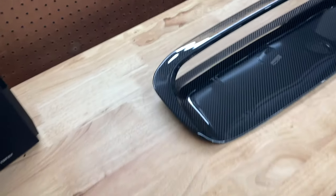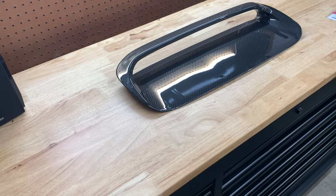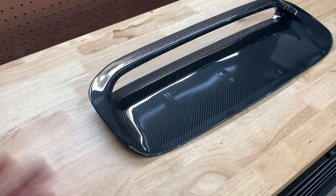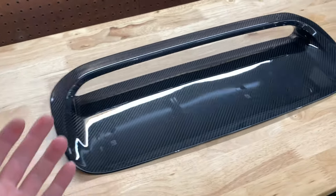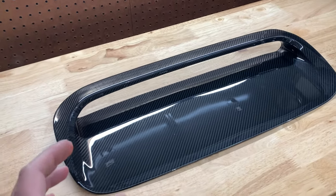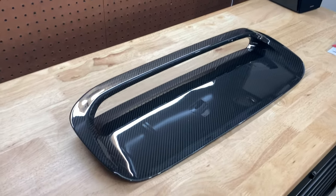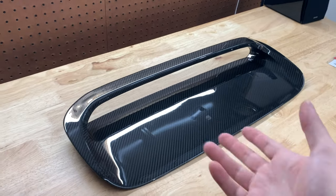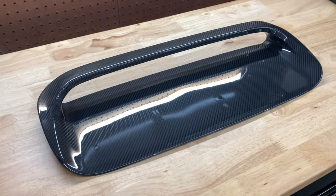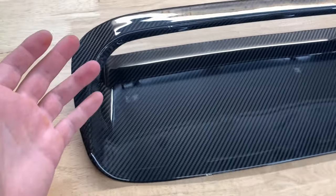This was kind of an impulse buy — something I'd been looking at for a while, but I kept telling myself to just get the whole hood. I came to the conclusion I'd revisit the Vis hood in the spring, and at least try this out in the meantime — if I don't like it I can take it off and sell it. I got this from MA Performance and it arrived in about five days. A lot of Revel GT stuff is out of stock, so I was really happy it shipped quickly.